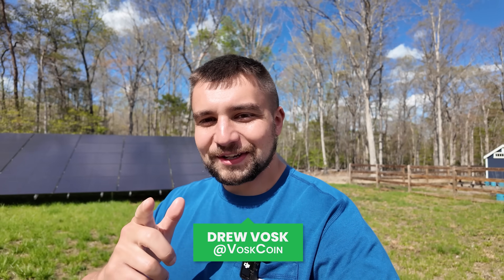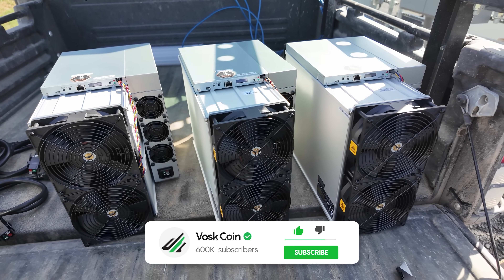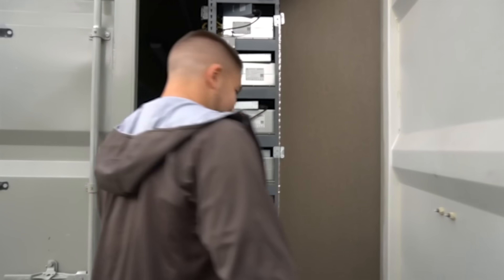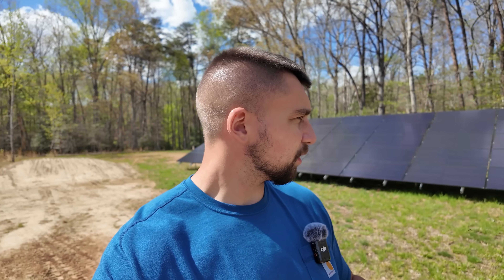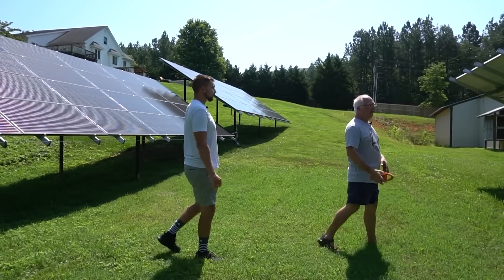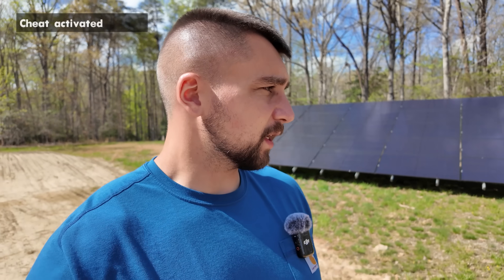I'm Drew Vosk on the VoskCoin YouTube channel. Normally I'm talking about mining Bitcoin, earning passive income, stuff like that. But I've been making videos on this channel for, we'll just round up, say a decade. And if you've been following along, you know that solar panels and solar power have always been my dream. I want to pay off solar panels, pay off mining rigs, and then just have a real life money cheat code.